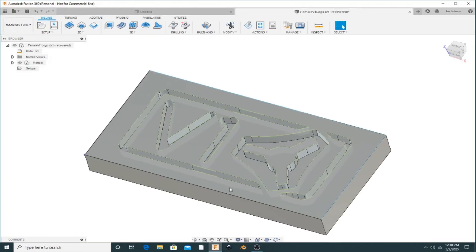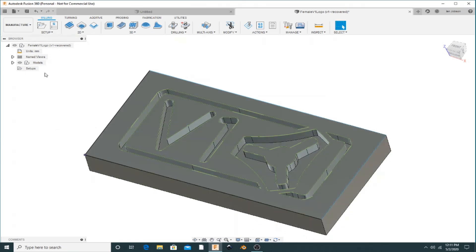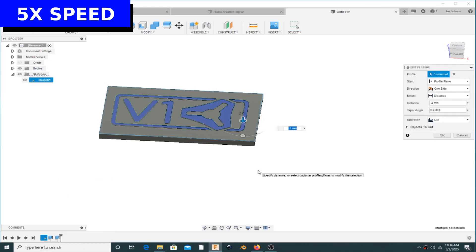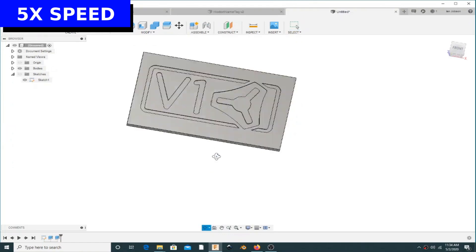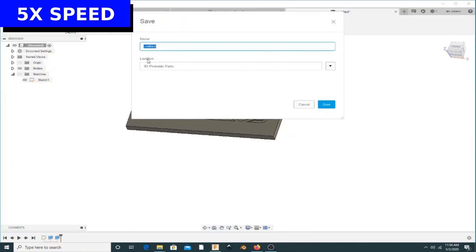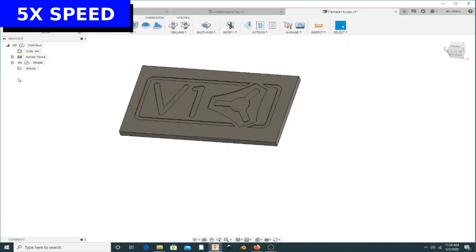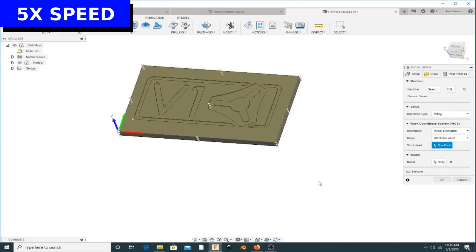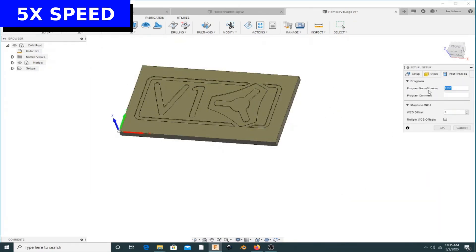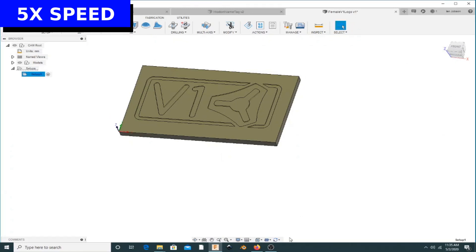Once we have the model created, we want to create the toolpaths so that we can cut that on this MPCNC. I prefer to model the parts in Fusion accurately so that I can tell the toolpaths to go to the bottom of the model. That way you don't have to tell it to go to 2mm or 3mm deep — you just model it to the depth that you want.